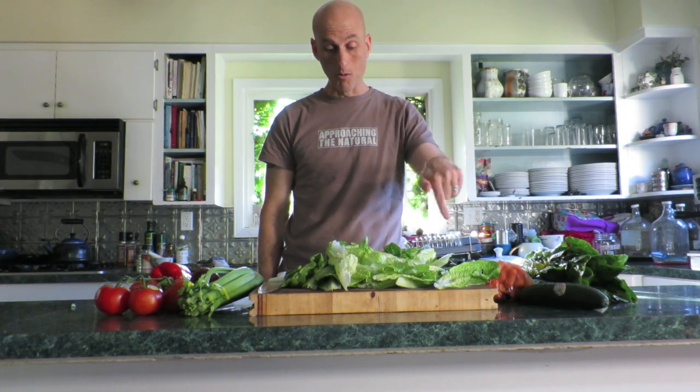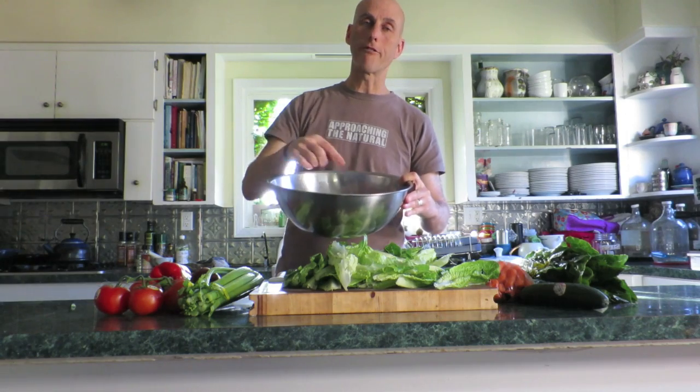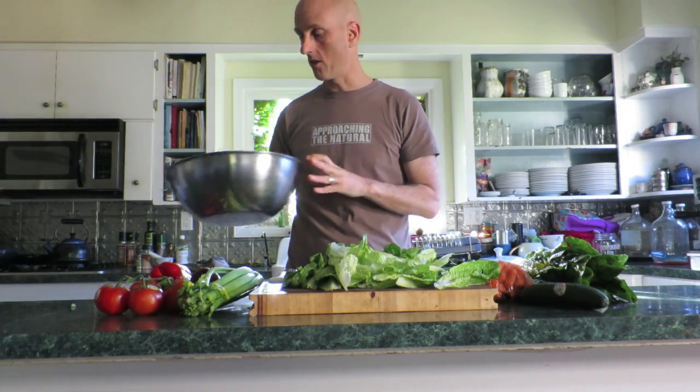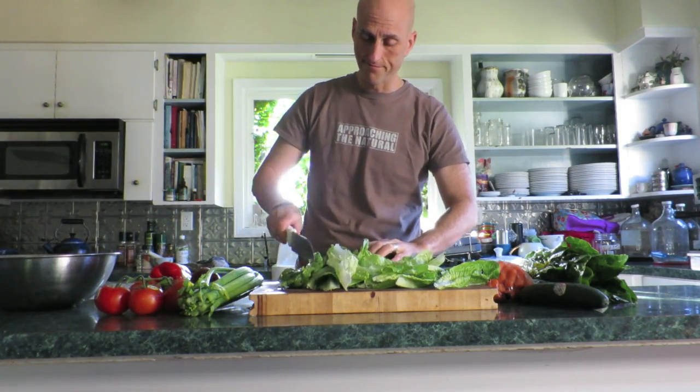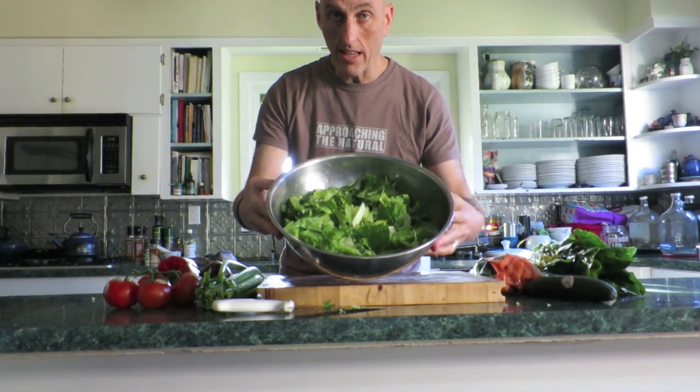Okay, first we're starting with lettuce. You saw me cleaning that lettuce. This is what we're rolling with. This is a salad bowl — for me, this is a salad bowl, the bowl in which you make a freaking salad. It's got to be as big as your head. Okay, put the lettuce in. That's over a head of lettuce.